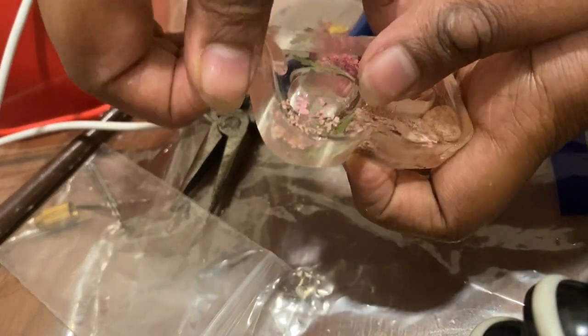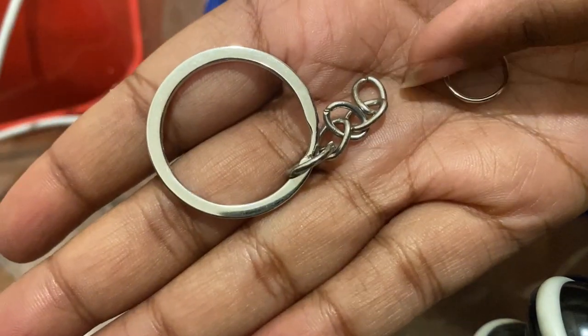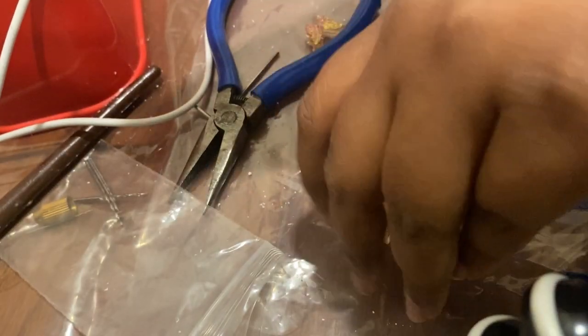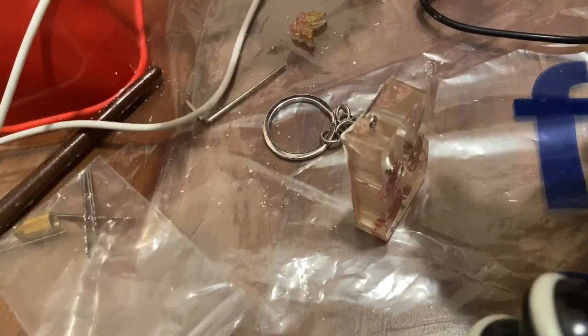Since this is a thicker keyring I'll be using the eye screw. I'll take my letter, put it in the hole, and using a plier or your hands based on convenience, just hold the eye screw and rotate. It's secure! Now using a jump ring and a keyring, I'm going to connect them to this.